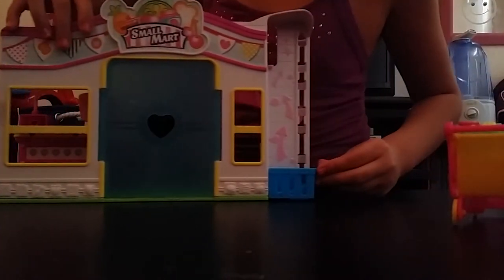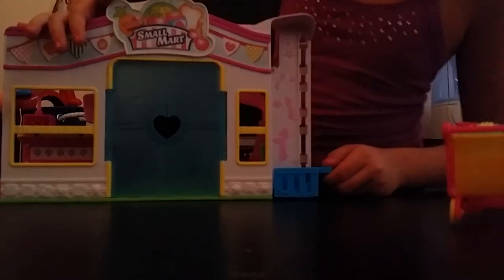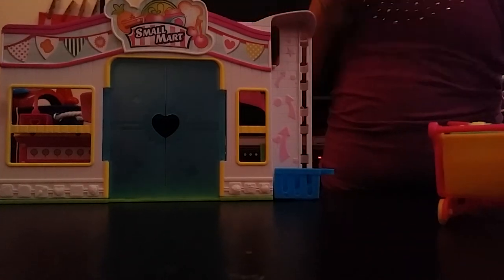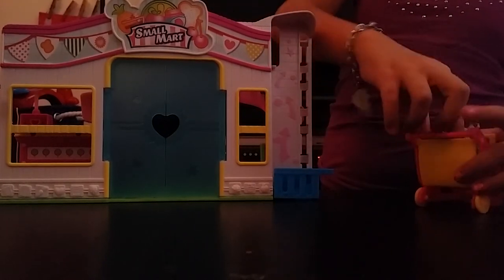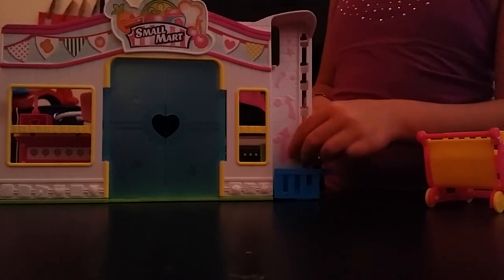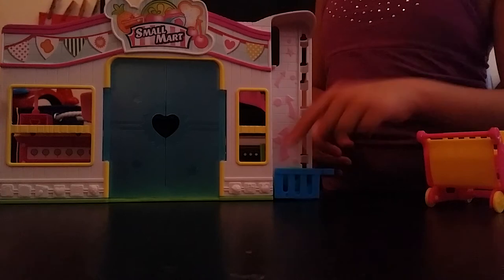As you can see, there's a little basket right here and you can put one of your Shopkins in there.